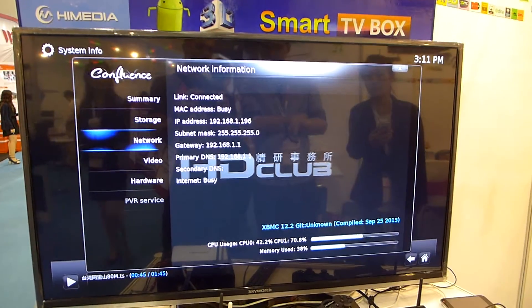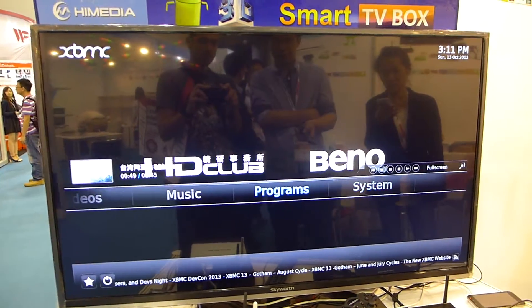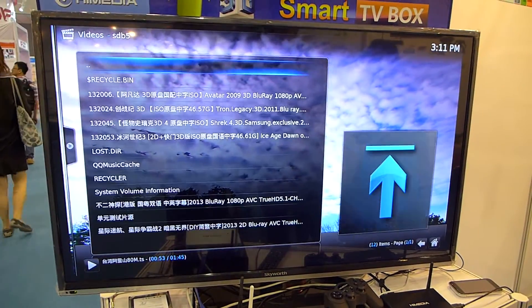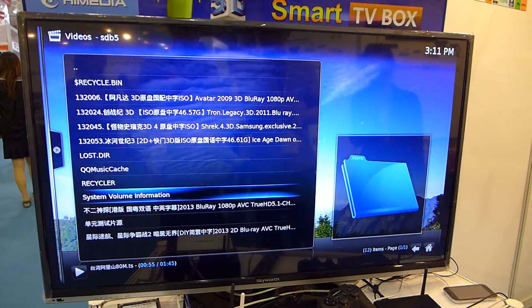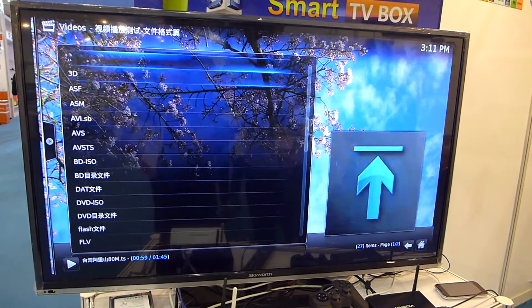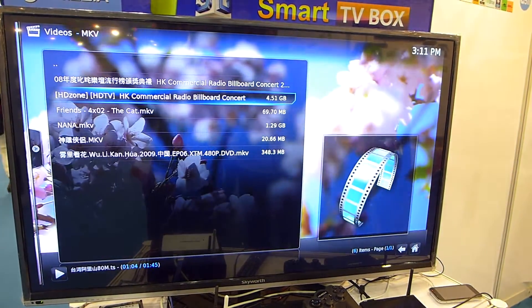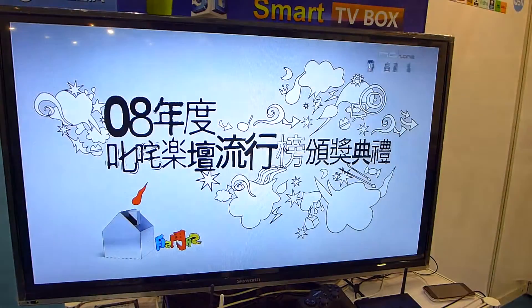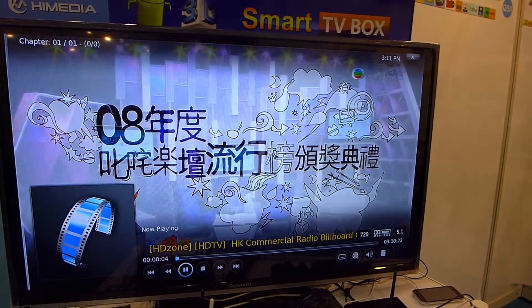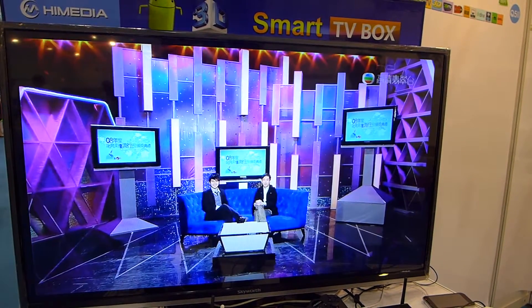And how about the MPV file? I think this one is 720. Do you have any 1080p MPV?